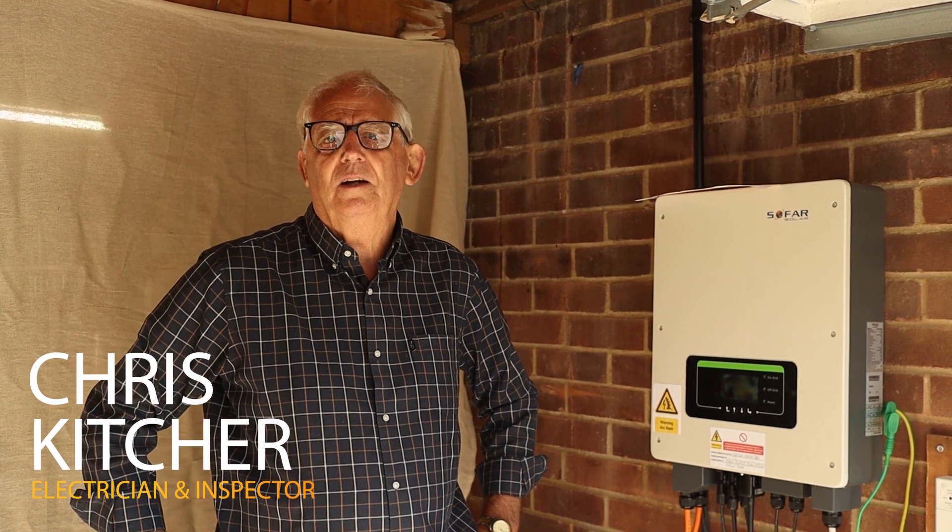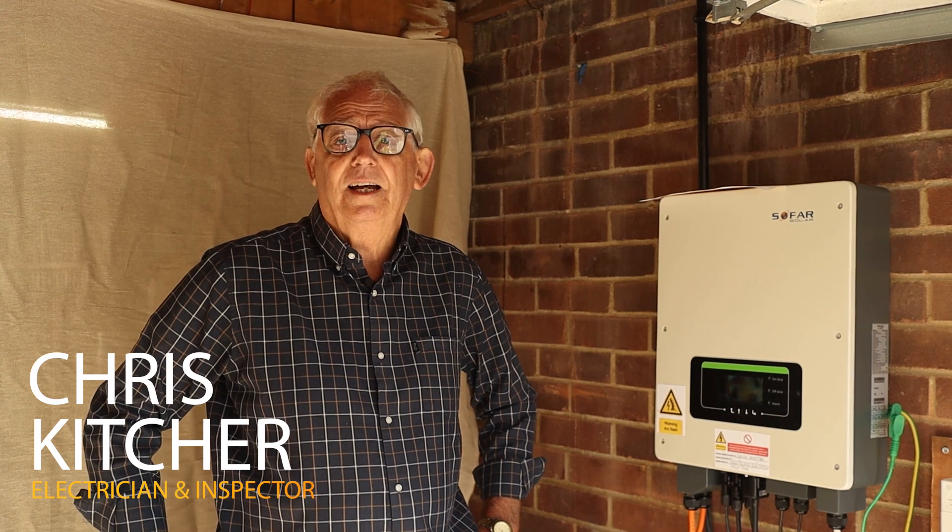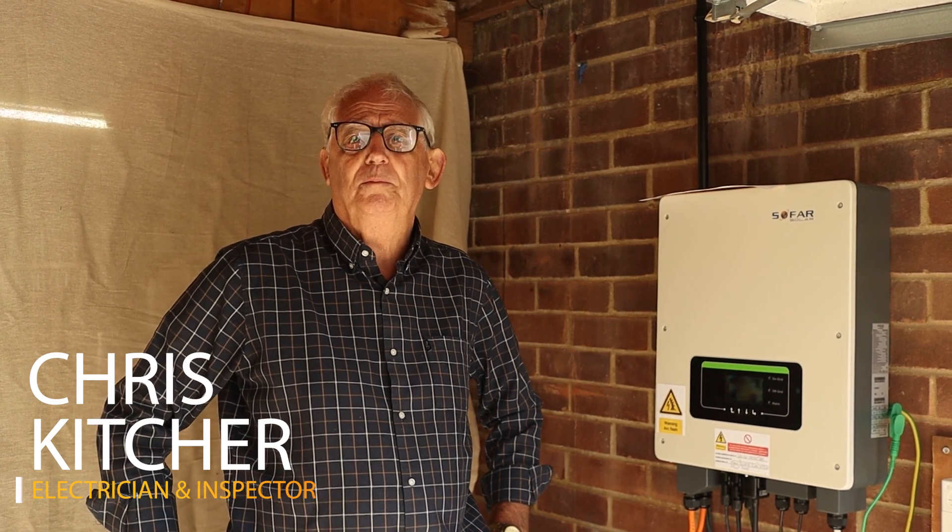Hi again. This is another video on testing of electrical systems. Today we're going to look at earthing and bonding of PV arrays — should you or shouldn't you?